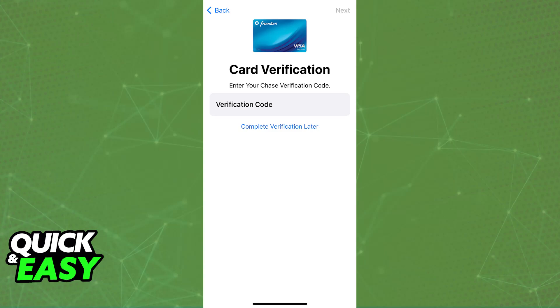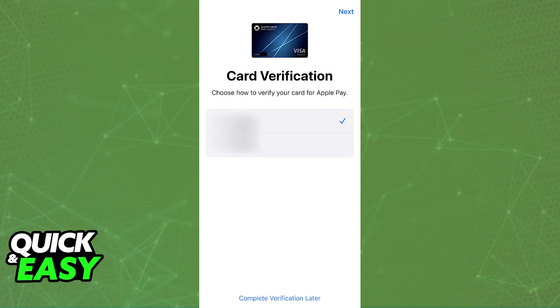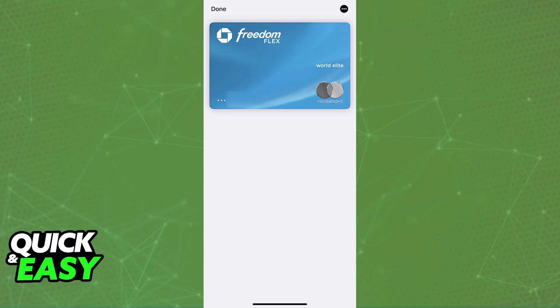The verification process, like I mentioned, will be the same for basically all cards that you try to add. If you see other options such as dialing a specific number, email, or using the app, you can use those instead. This is simply an example using the text message verification option, but you can choose from any of the methods available on the list.